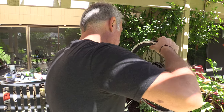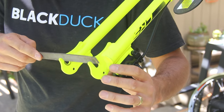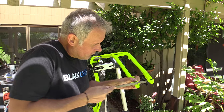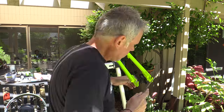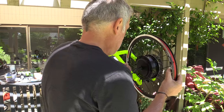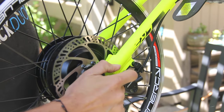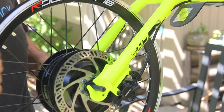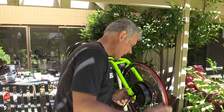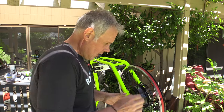We're going to take a metal file and file down the insides of the dropouts just enough so that the motor can slip right in. Just a little bit of metal shaved off on either side — and look at that, it slides in perfectly. It's amazing that all of this spins freely; it fits perfect. Might need just a hair of adjustment on the disc caliper, need to move it in a little bit.